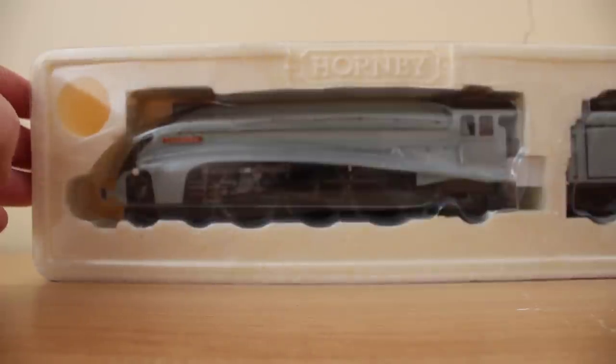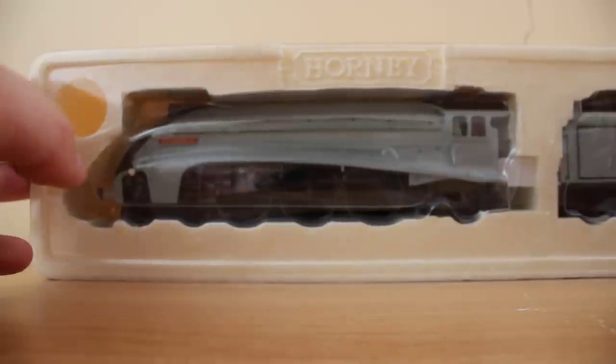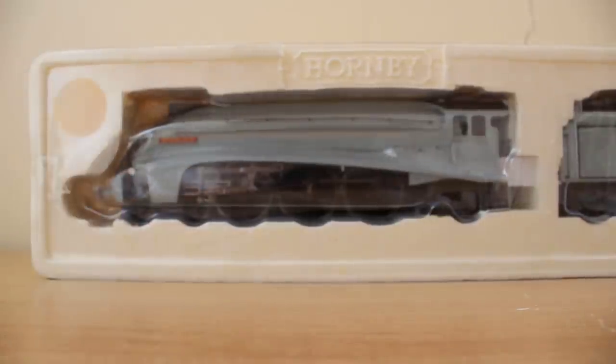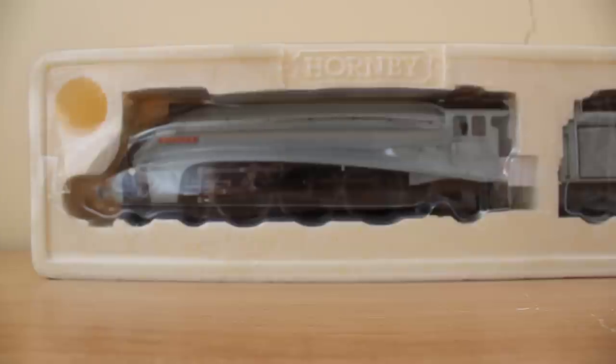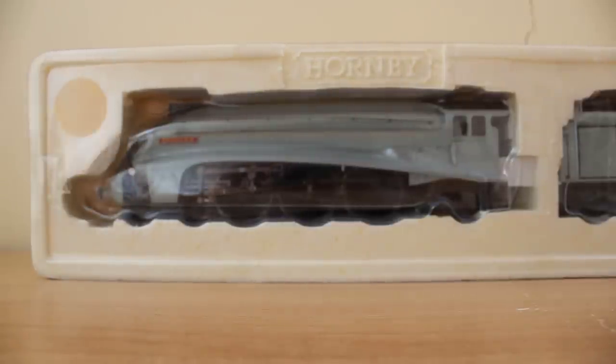Spencer and Gordon built a rivalry, as Gordon is known to be the fastest engine on Sodor and Spencer being the fastest engine in the world. Spencer is based on an LNER Class A4 Pacific, which is the same class of locomotive as Mallard, Sir Nigel Gresley, Empire of India, Sparrowhawk, Bittern — just to name a few.